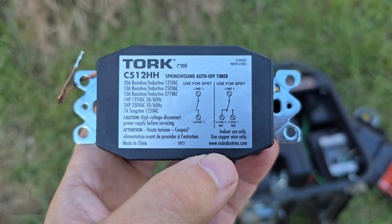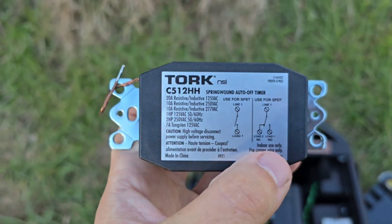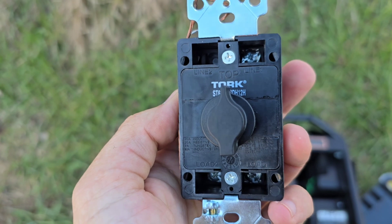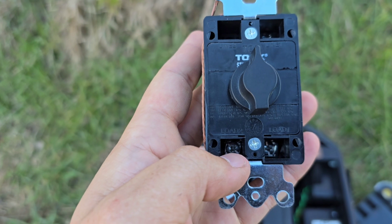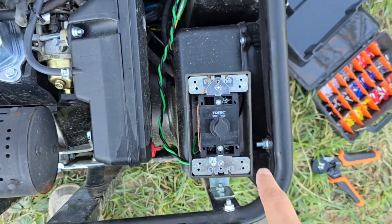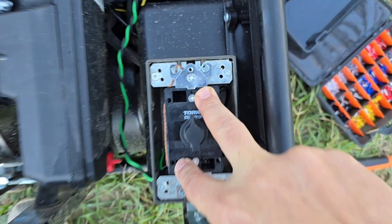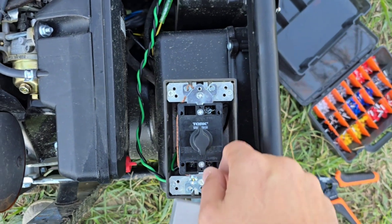For 99% of generators you're going to hook up to Line 1 and Load 2. A lot of them are going to have shorted contacts to kill the spark at the coil. Most of you are not going to use Load 1. It doesn't matter which way you hook up the wires to Line 1 and Load 2 — just make sure one wire goes to Line 1, which is the top right of the timer, and one wire goes to Load 2, which is the bottom left. Snug is plenty on these screws.